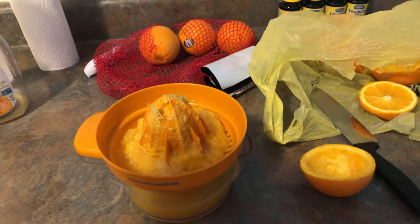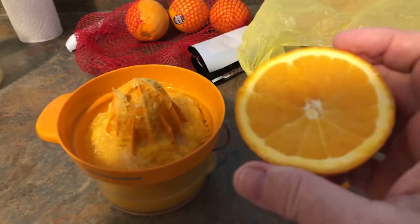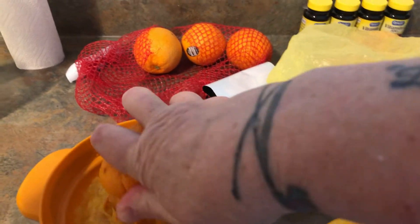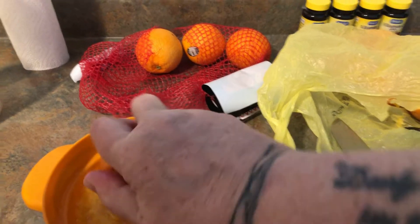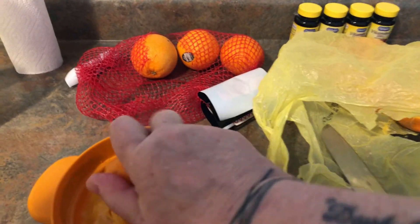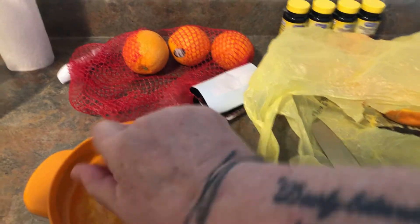So that's what I'm doing this morning. This is one I already have cut in half. Let's see if I can hold this and show you. I just roll it back and forth. And then when you're done, you have to take all the pulp out of it — I do that with a spoon, just take it out of there.